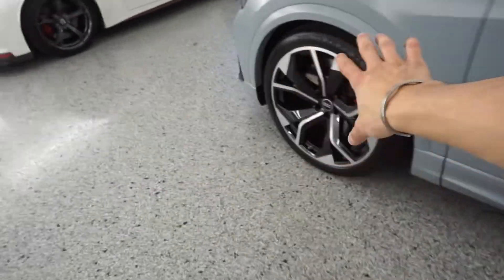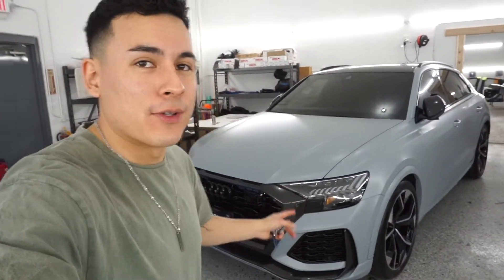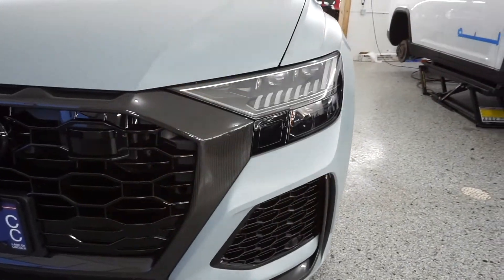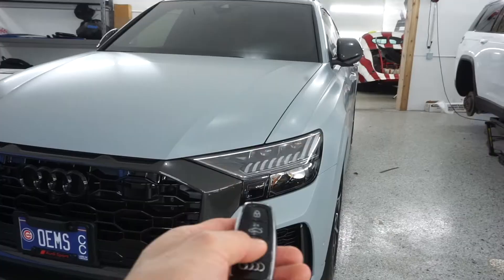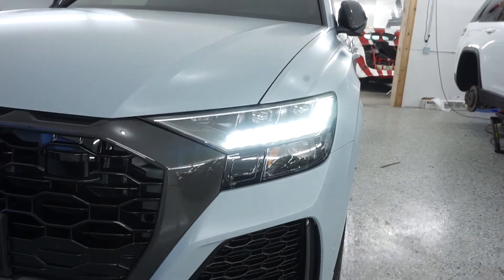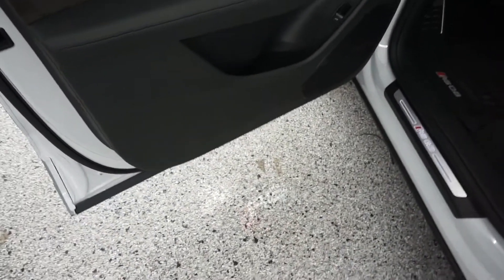We were gonna powder coat the wheels, but this guy got a new wheel setup so we don't have to worry about that. One of the features I really like about this car — it's so dumb but so cool — when you click the unlock button, the headlights unlock like that. And you've got the ambient lighting inside.